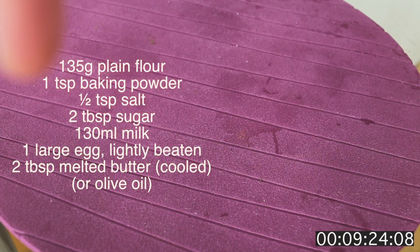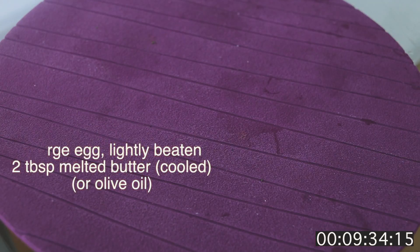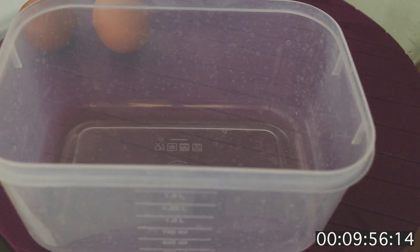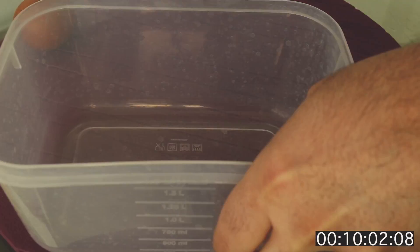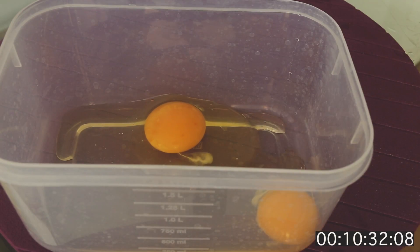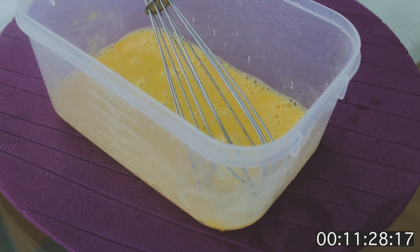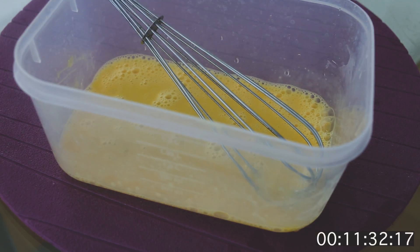Let's do my kind of pancakes. In a container, mix — or should I say whisk — two eggs. Now I'm gonna add two tablespoons of oat bran.